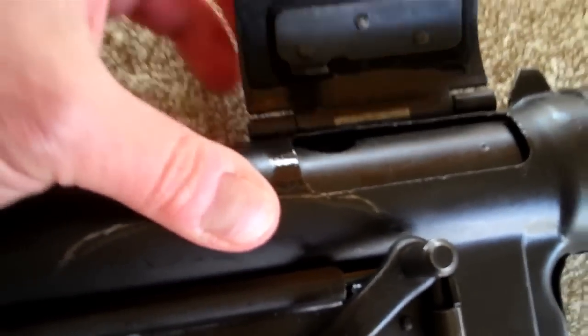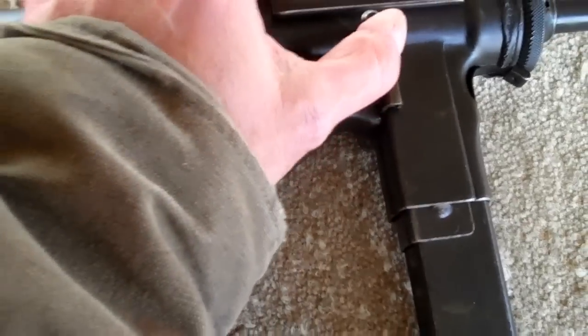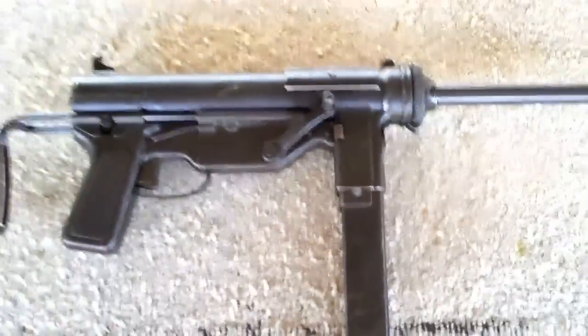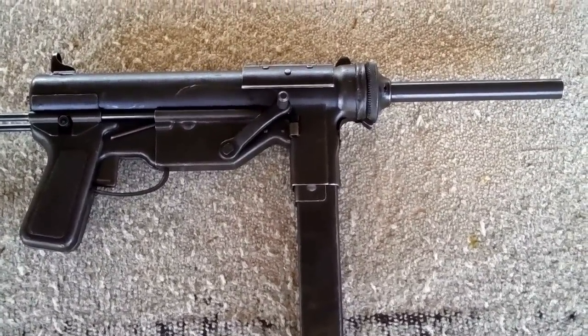Some of the features here: you'll notice that the dust cover is up. The only safety is when that dust cover is down. And then here we have the charging handle — it pulls it back. 30-round magazine, .45 auto. It does have a retractable stock. The rate of fire is not quite as quick as some of the other ones you've seen, but it's still an awesome gun.